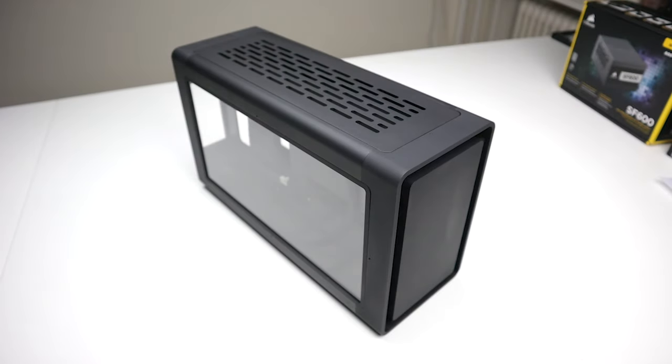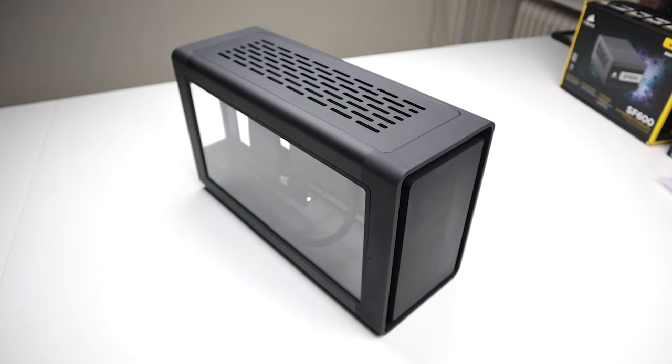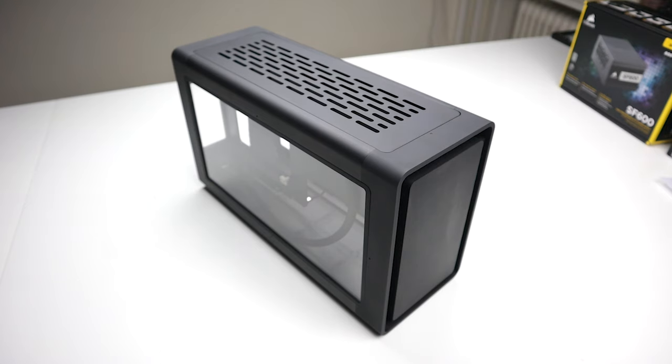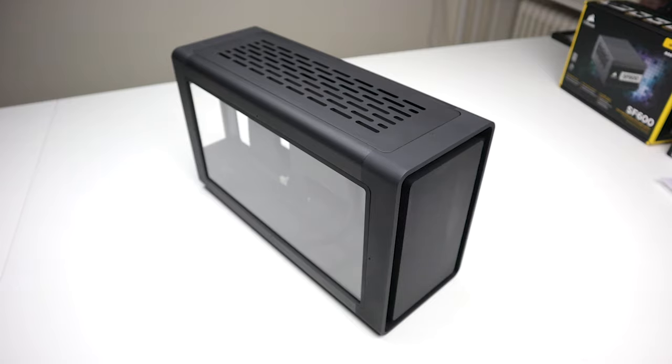Finally, it's time to grab your Mjölnir. Quick disclaimer — this case is still a prototype. There are a couple of small things that will improve for the production models. First, there will be no strange color discolorations between the different parts. Second, there will be no screw holes on the outside. We'll also improve the overall tolerances and the GPU brackets, so it's a bit easier to work with.